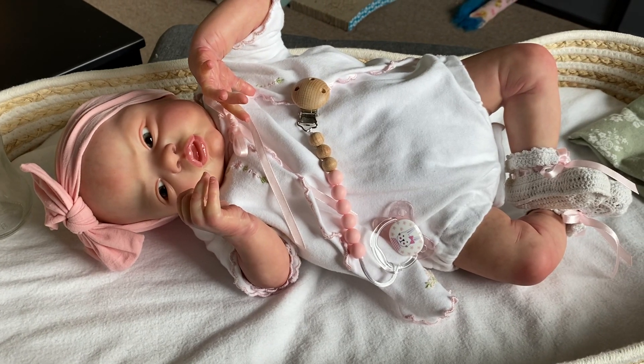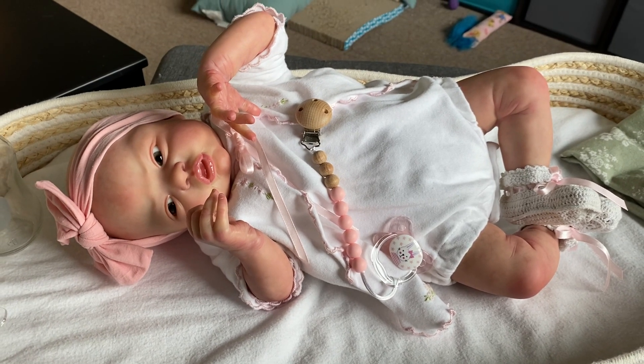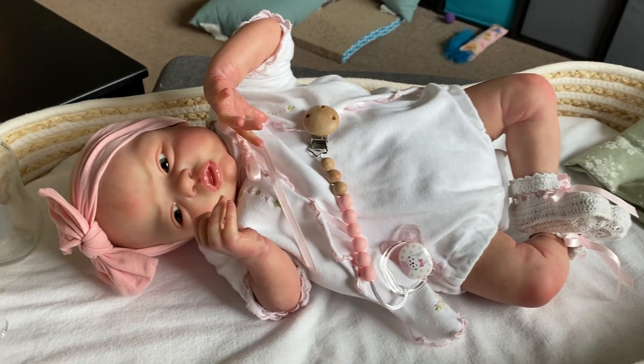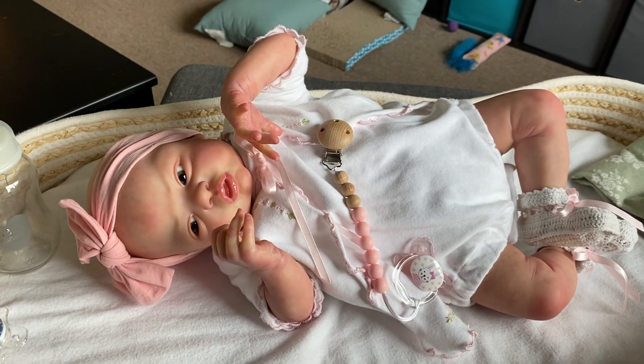Hello, everybody. This is Linda with Linda's Babies, and I thought I'd come on today and show you my beautiful Esme by Loralee Eagles.